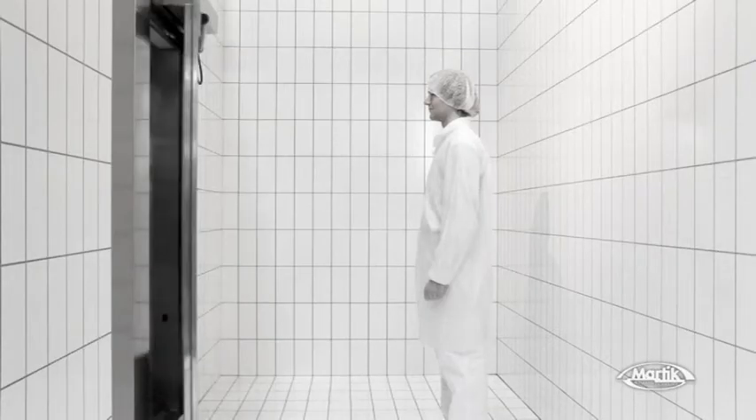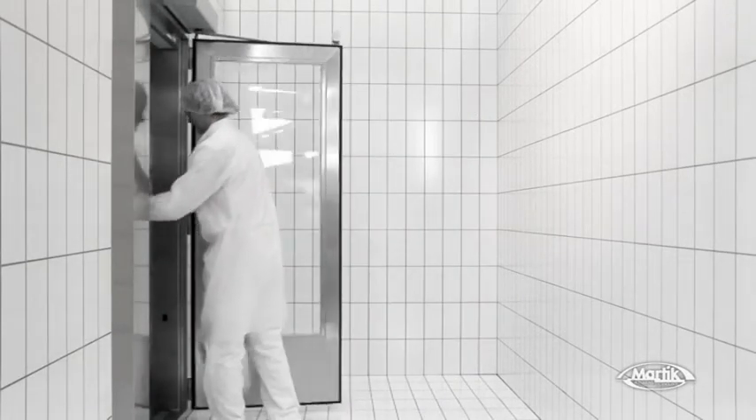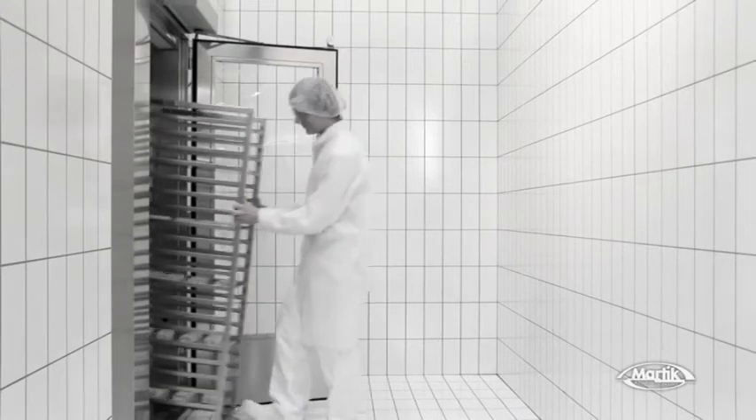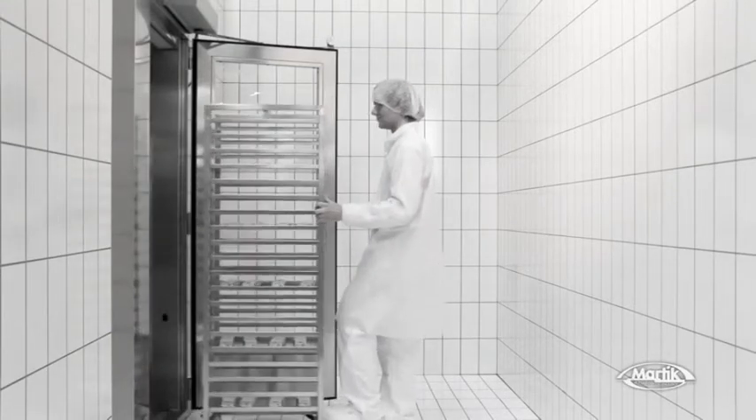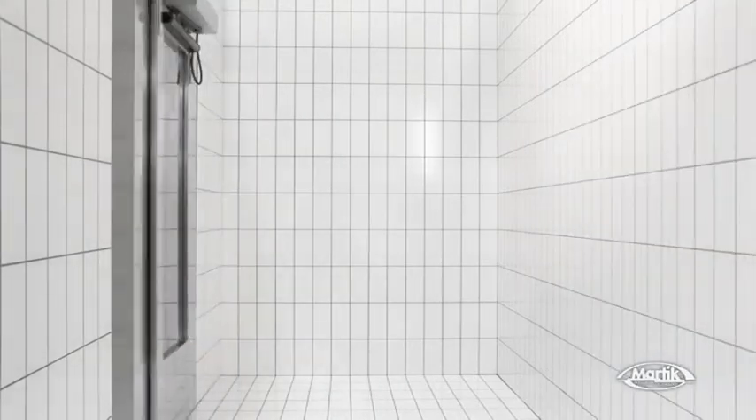The external warning light is red during sanitizing. Once the sanitizing step is over, it turns green and the door is released. Now you can take your trolley out perfectly decontaminated. When the door closes again, Airtek self-cleaning starts.